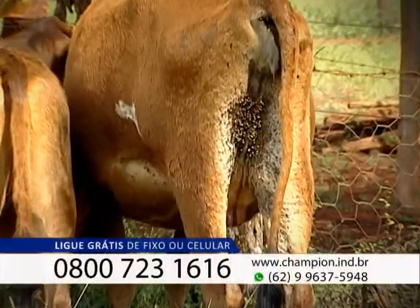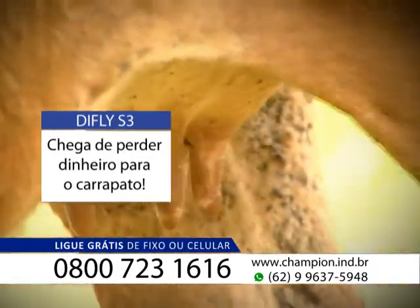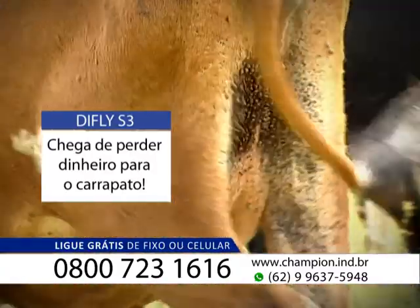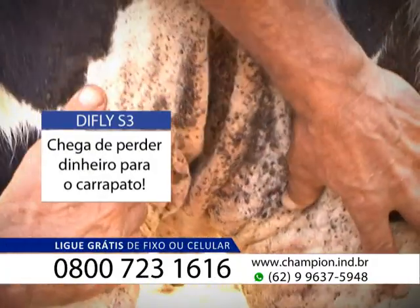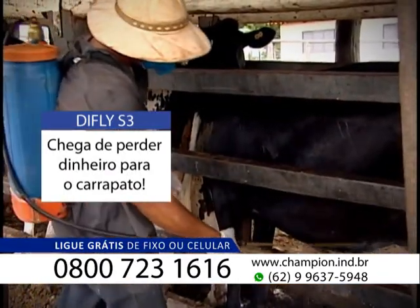Todos nós já sabemos que combater o carrapato adulto não resolve as infestações do parasita na fazenda. Pior que isso, ao longo do tempo, o carrapato adquiriu resistência e as infestações voltam em períodos cada vez mais curtos. Na década passada, os manejos contra carrapato no gado de leite eram feitos uma vez por mês. Hoje em dia, é muito comum vermos combates a toda semana.